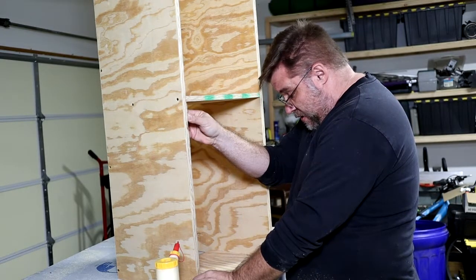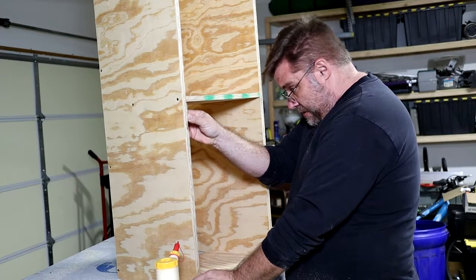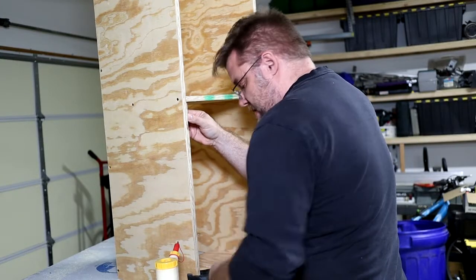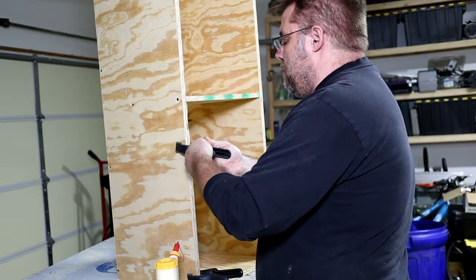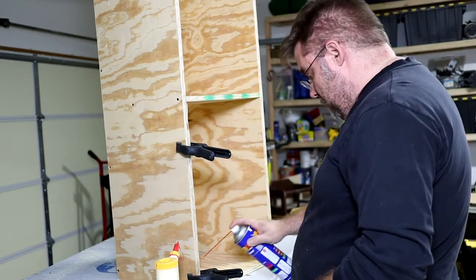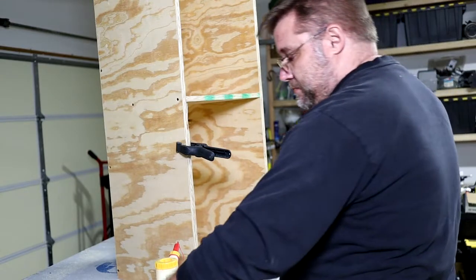Compared to the last time, I'm setting it back in just a little bit further than it was. We'll go ahead and clip that down, give it a little bit of accelerant, and go into the other side.